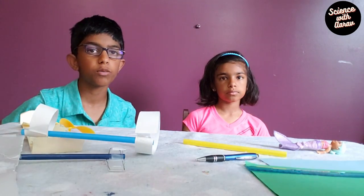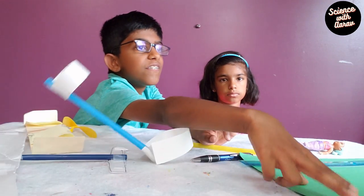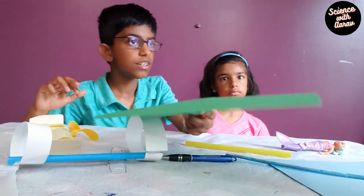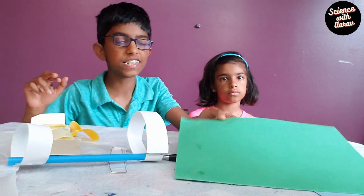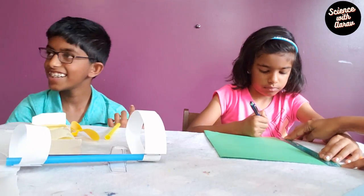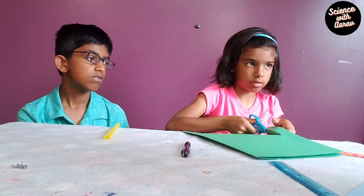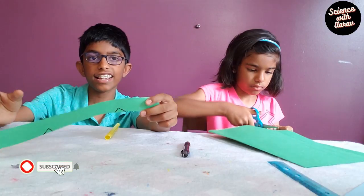We're going to make a straw airplane. For this you need some thick paper — we're using cardstock paper — and scissors. You're going to measure six inches and twelve inches in length. This is the twelve inch length.